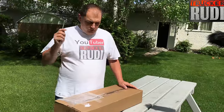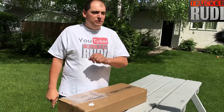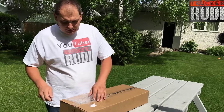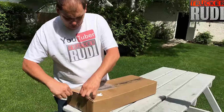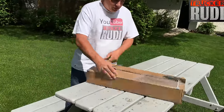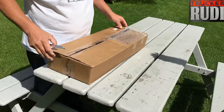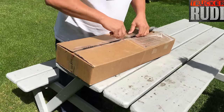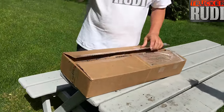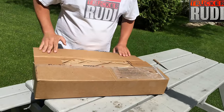Alright guys, we are going to do an unboxing of this brand new Wilson booster kit, as you guys have probably seen in the title. So let's get to it and see what we got in this box. It looks like beautiful packaging, and yes, we are going to cut this open. This was provided to us by V-Boost.